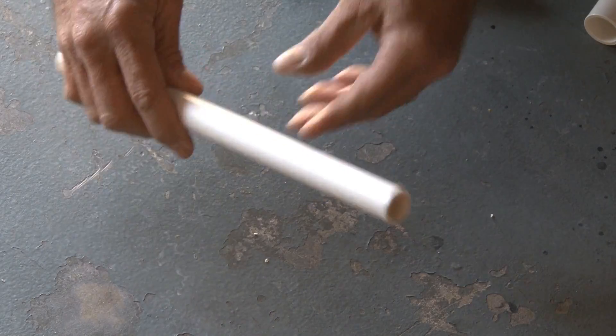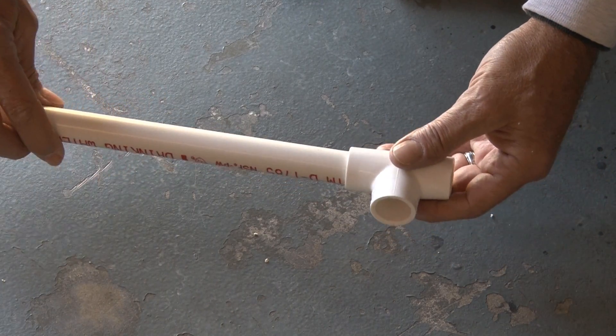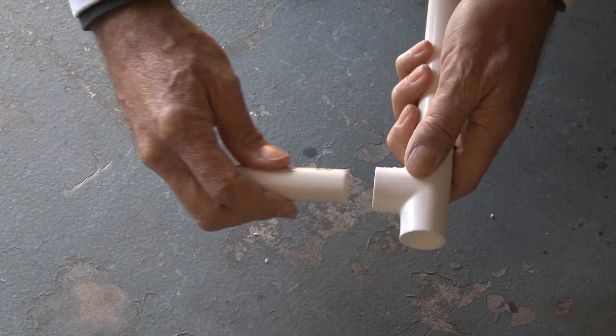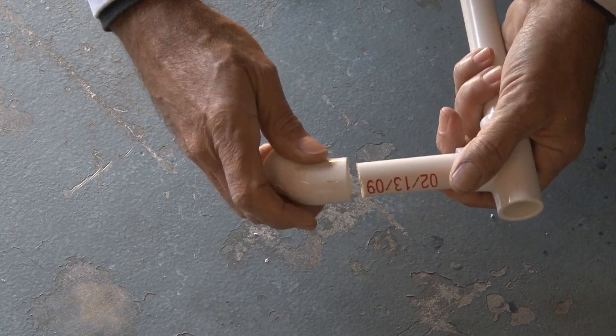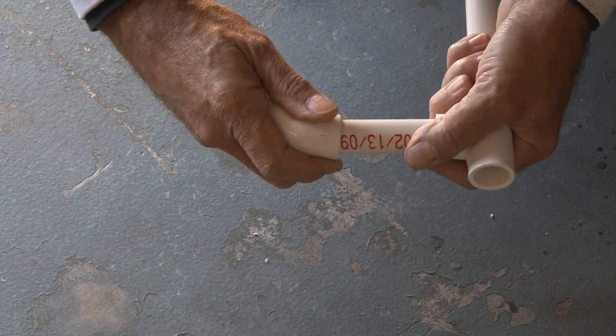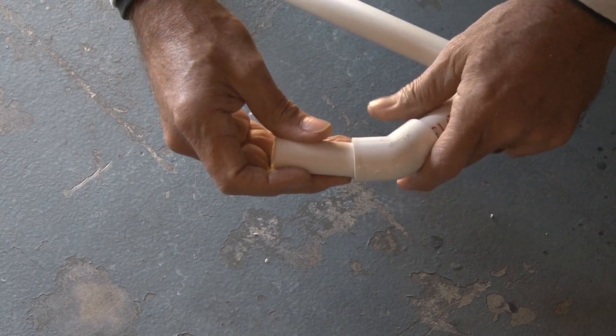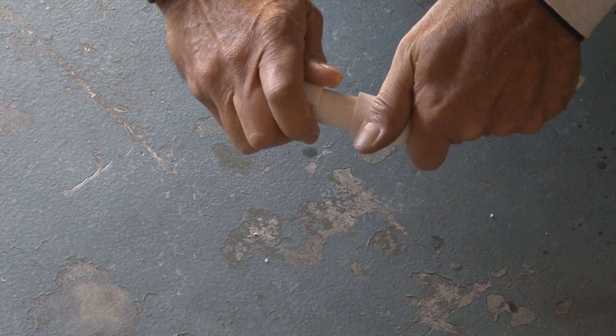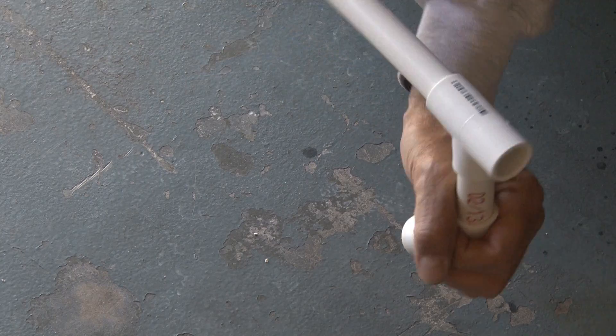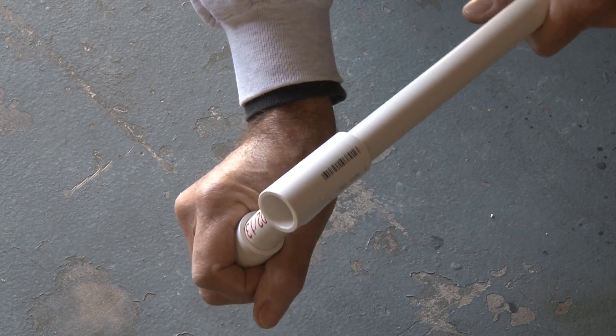Now it's time to put it together. We'll attach the T to the other end — not the end you filed. Then on the bottom end of the T, we'll attach the 3-inch piece of PVC, followed by the elbow, then the 2-inch PVC, and then the end cap. Now we've got our handle. I'm not gluing anything in place because it's really going to stay together without having to do that.